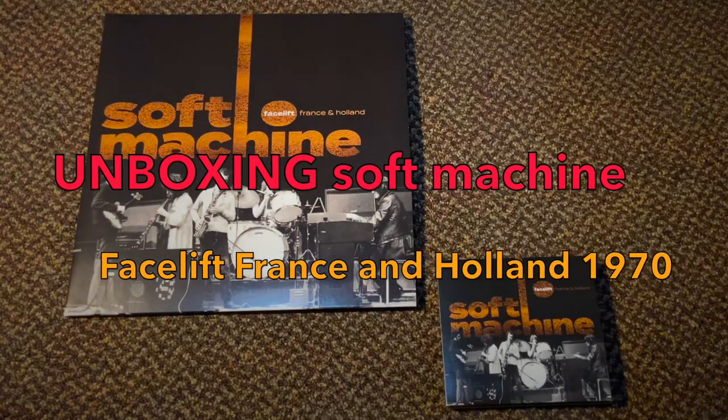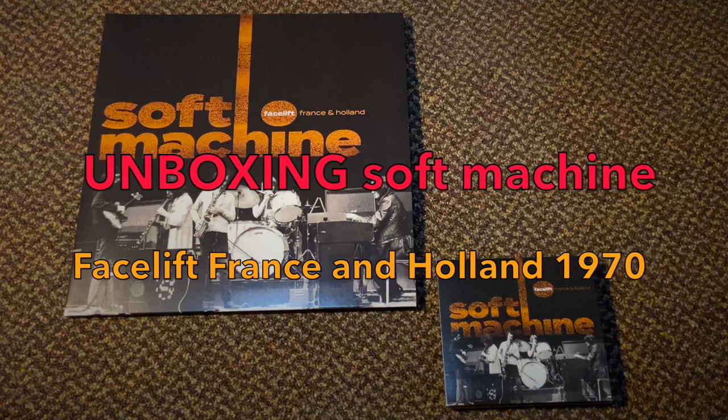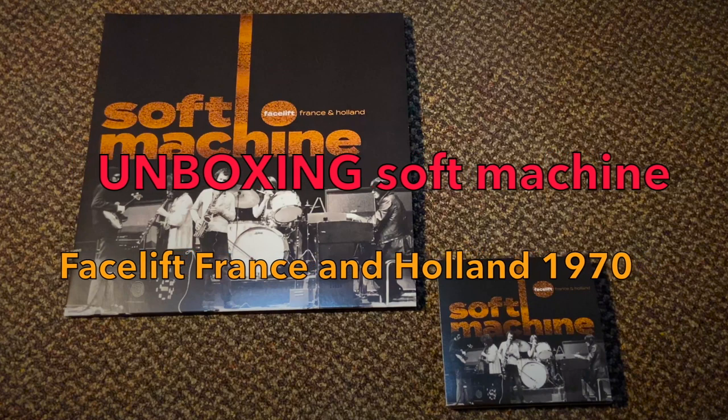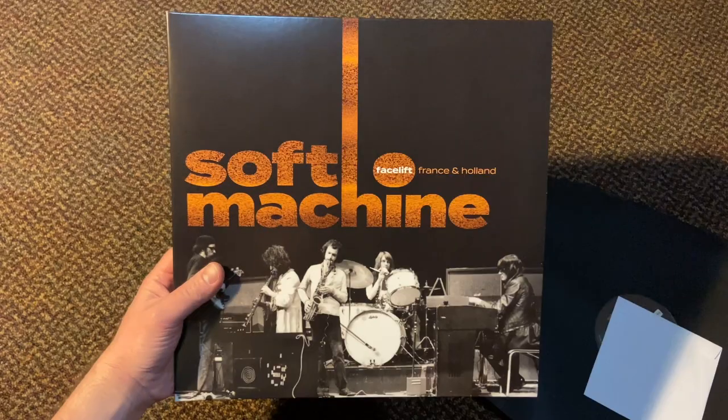Hello, and welcome to the Shed Sounds Media YouTube channel. My name is Ian Beaubout, and today I thought I would tell you about the latest release from Cineiform Records, which I had the immense pleasure of mastering and doing some restoration work for.